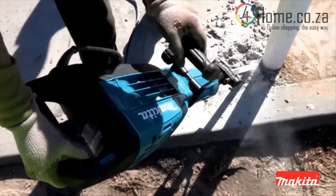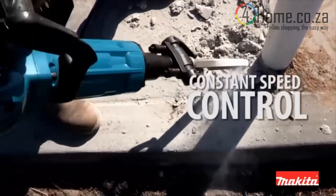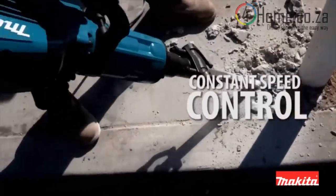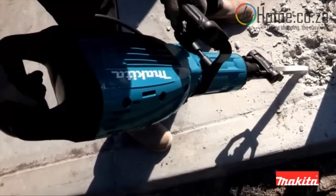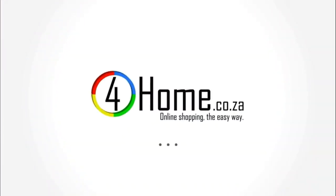Additional power is automatically applied to the motor with constant speed control to maintain speed under load, to complete the most challenging jobs. Model HM1307CB. Forhome.co.za — online shopping the easy way.